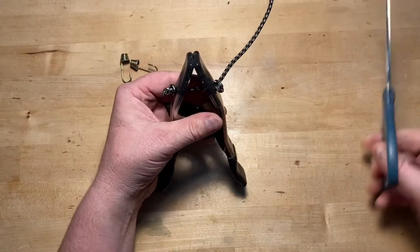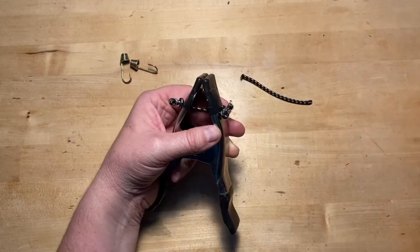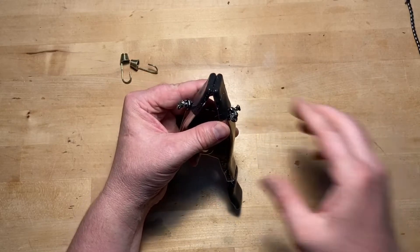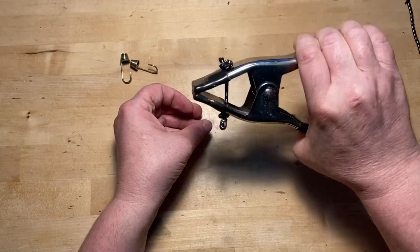Now we're just gonna take our scissors and snip that end off. I'm gonna take it a step further and hit that end real quick with a lighter to kind of clean it up. And there you go — a bandy clamp on the fly.